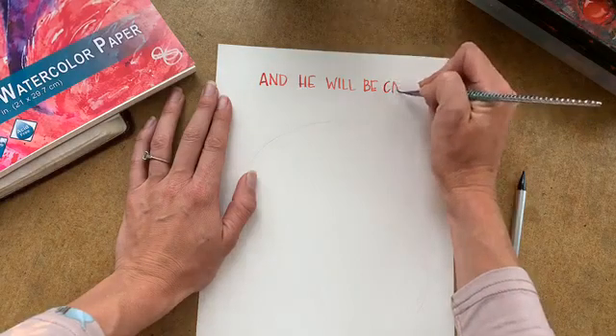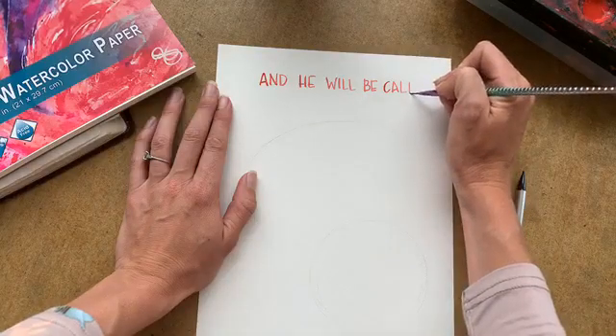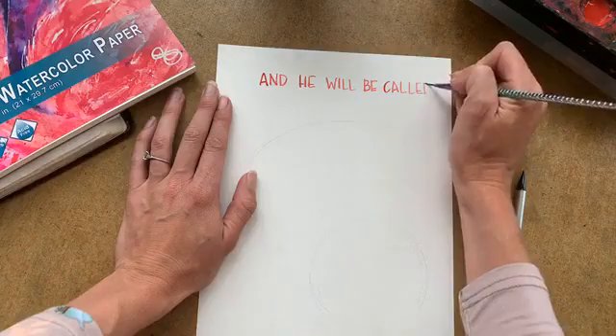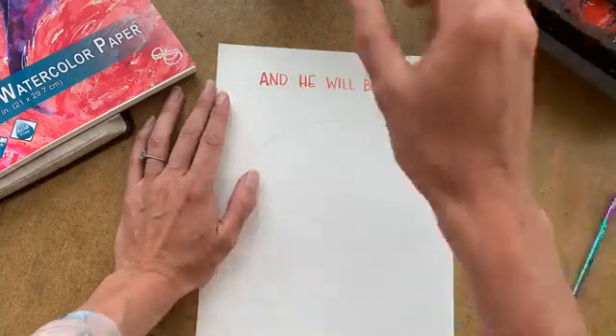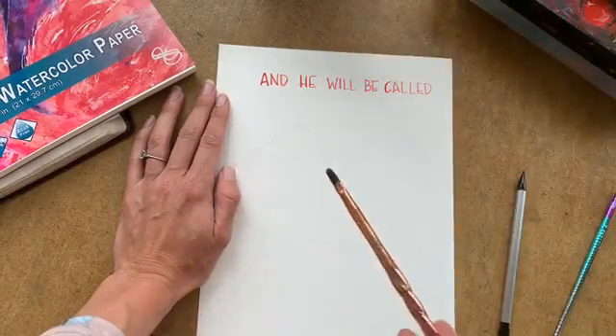I don't know if I like anything more than painting outside — it's so beautiful today, the weather. And he will be called Wonderful Counselor. I'm going to use a little thicker brush on this one.